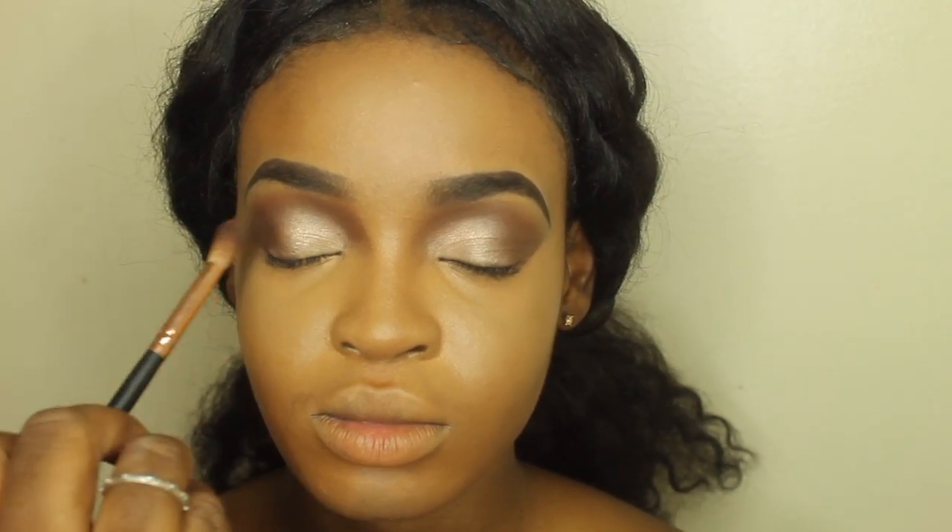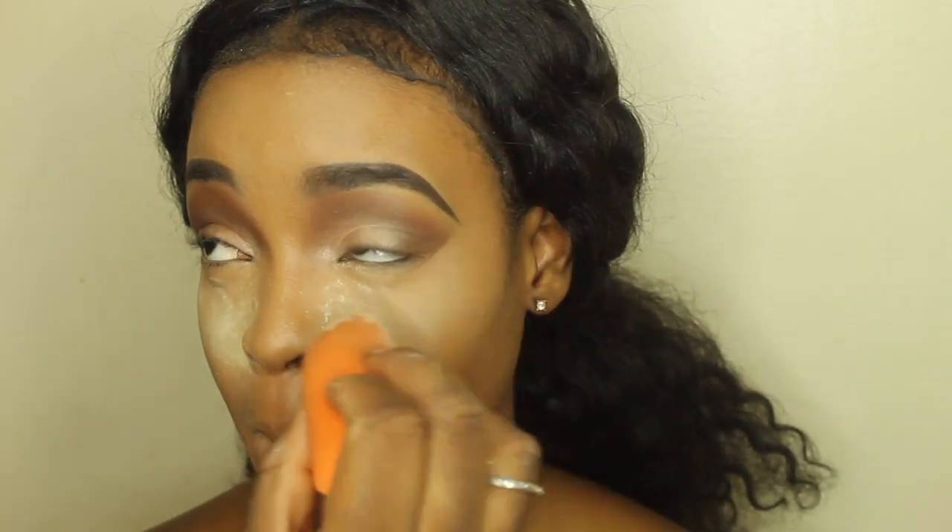I'm just going ahead and fixing up any mistakes that I may have made on the eyeshadow. I actually recorded the eyeshadow look but for some reason I guess I lost it. To set her highlight, I'm going ahead and using an Airspun translucent powder.